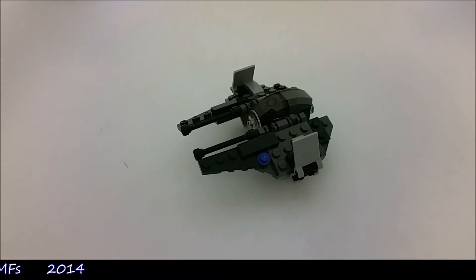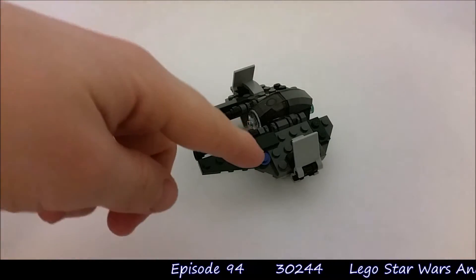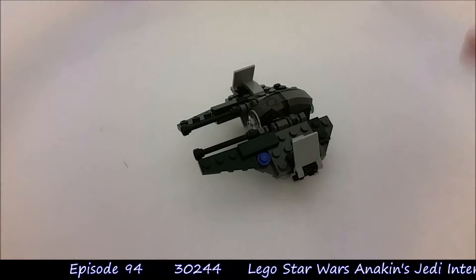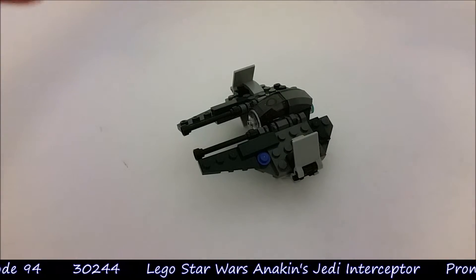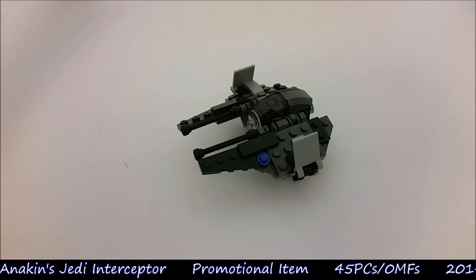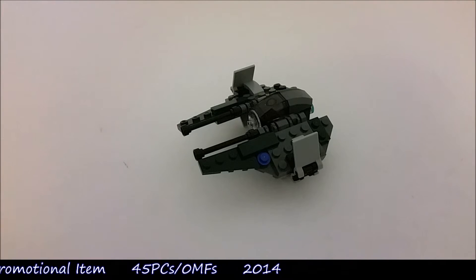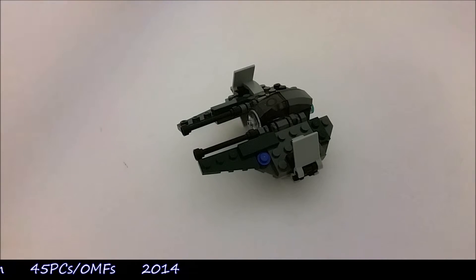Overall I'm really impressed with this mini model. It's got the details it needs. As I said, the one compromise has been the R2 unit, but there's not much more they could have done with that on this scale, and they've done the best they can. I can't wait to get this into my collection properly. Thanks for watching and we'll see you guys on the next Mott's Muddle Moment. Good day.